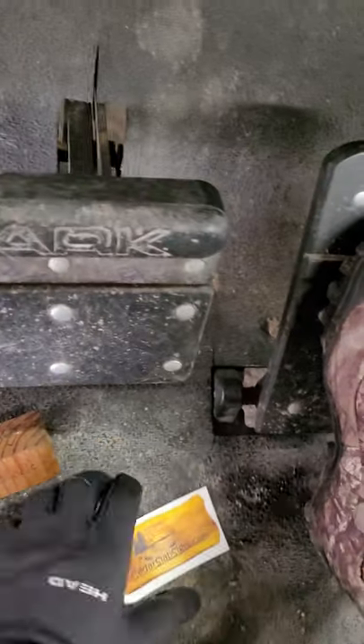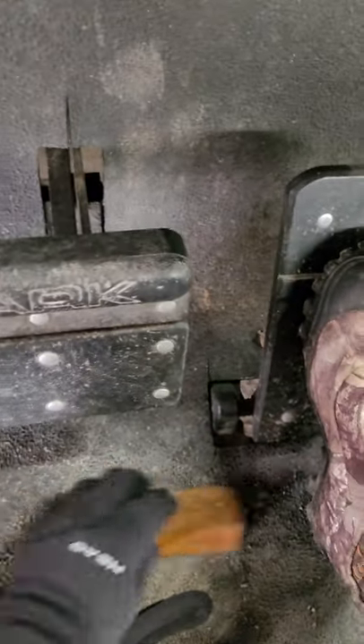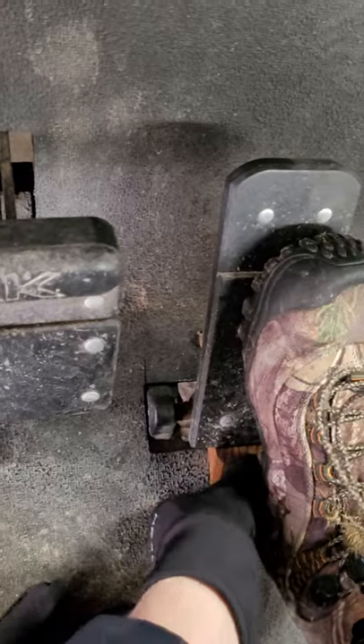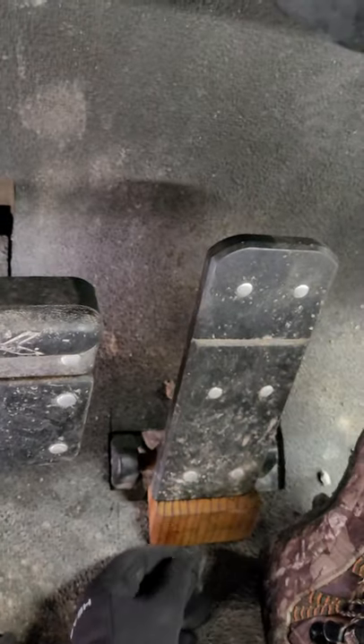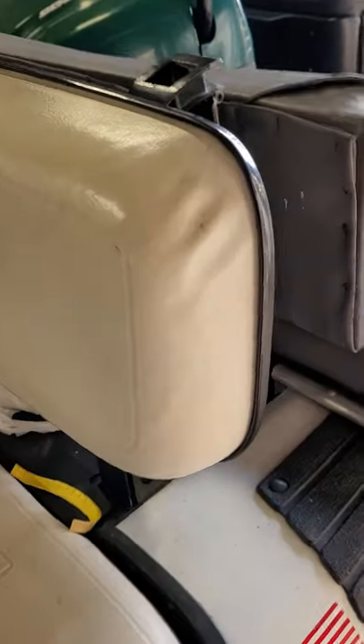Okay, let's put the little block in it so it stays running. Just stuff that block under the gas. So it comes down to about an idle, but it would be an idle.